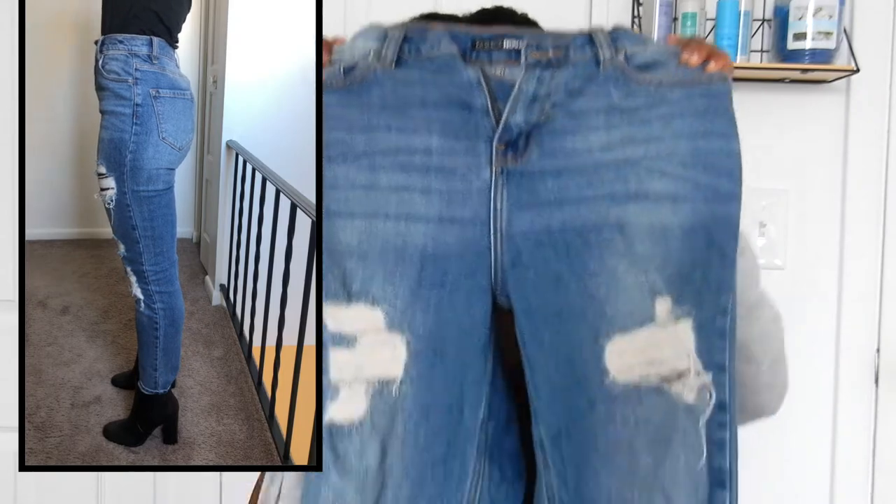The first jeans I'm going to be talking about are the Fashion Nova 'I Got It From My Mama' jeans. I have three types of these jeans — the ones I'm showing right now are the ripped ones. I also bought them in black and regular denim. I love these jeans — my favorite jean in the world.